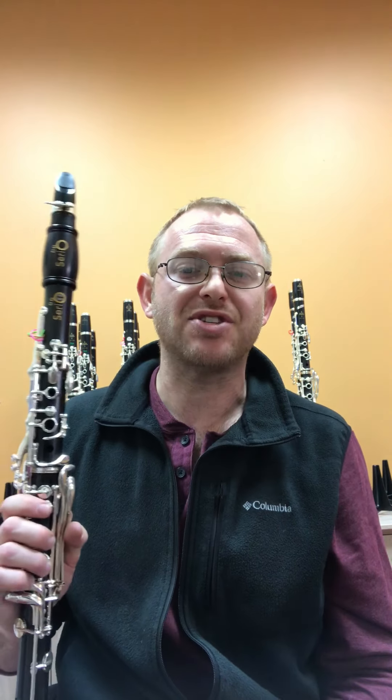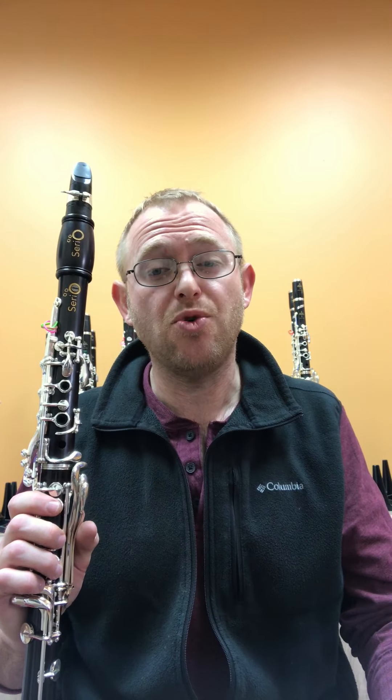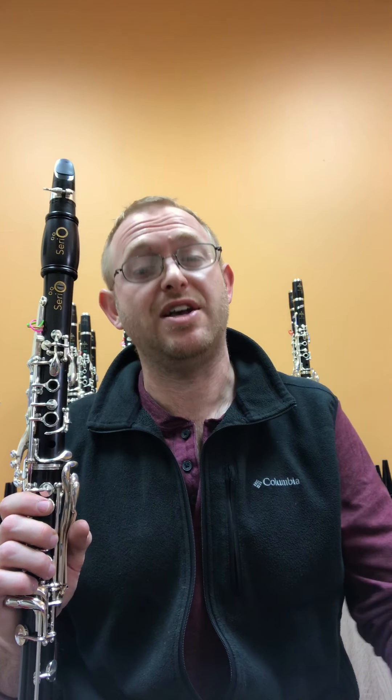Hello everyone, this is Jerry at Lisa's Clarinet Shop. I'd like to talk to you briefly about improvisation and share an exercise that I like to use with students — young people or people of all ages who are not experienced improvisers.